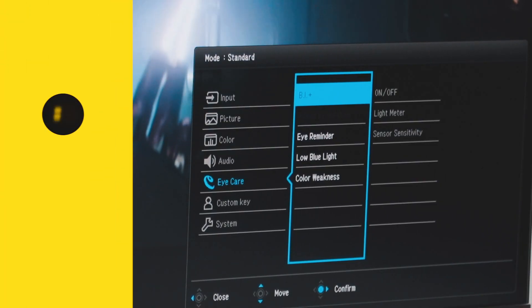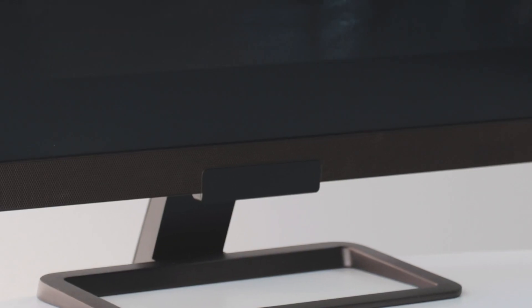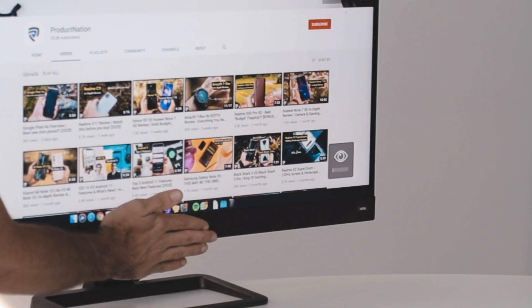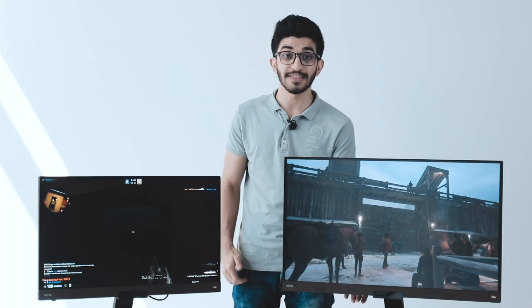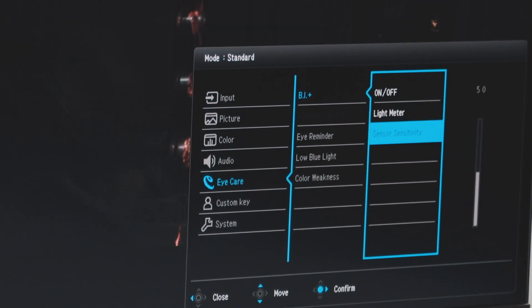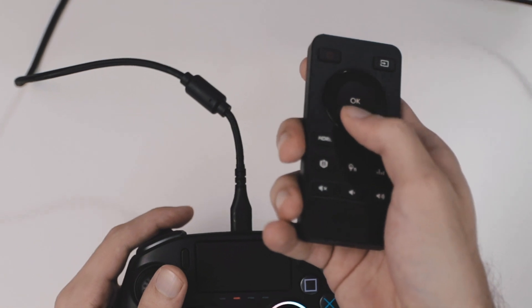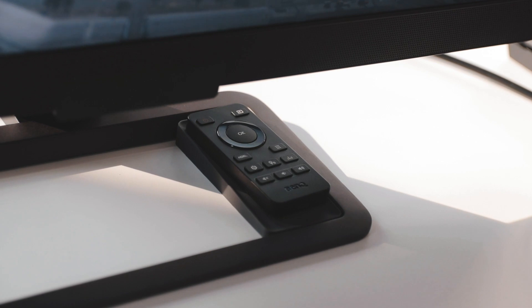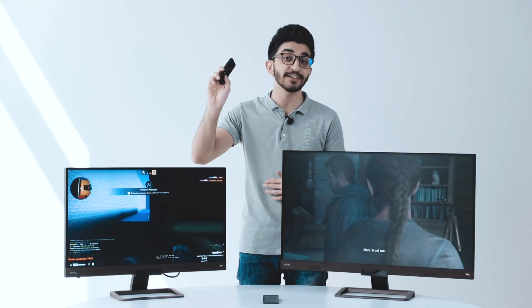Also new with both these monitors is Brightness Intelligence Plus — something BenQ has developed for the perfect balance of brightness levels based on your ambient light. There are sensors located at the bottom of both monitors which detect how bright or dark the environment is and adjust the monitor's brightness accordingly. If you're in a darker situation, it'll dim the brightness so you don't harm your eyes, and vice versa. You can also control the sensitivity of the sensors and how quickly they readjust within the menu. One thing I really appreciated is that both monitors come with a remote — everything can be controlled using it, so you don't even have to touch the monitor once it's set up.